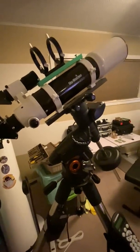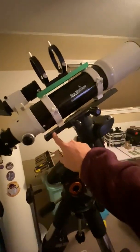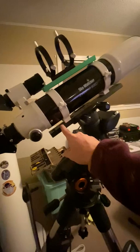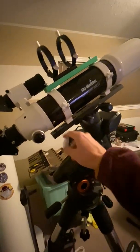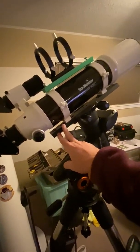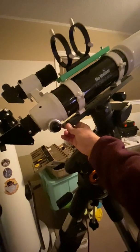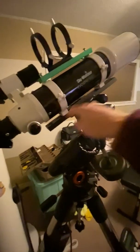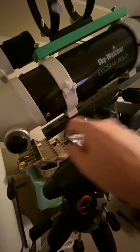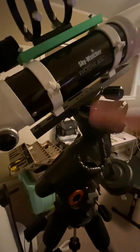So after some research and searching websites for what's available as a new dovetail bar, I got this one from Orion. I think it's their longest one — maybe about 13 inches long. I can't remember how much it was off the top of my head, could have been around 30 or 40 bucks. It's a Vixen-style dovetail bar that I can put in my saddle, and it's got a number of slots. I like slots instead of pre-drilled holes because they give a little more flexibility on where you can position things.